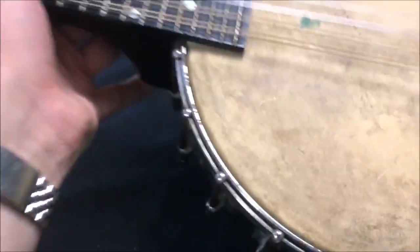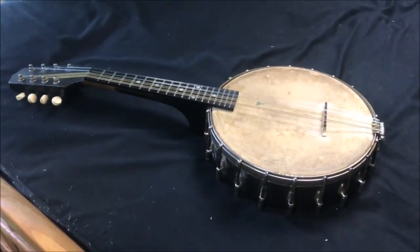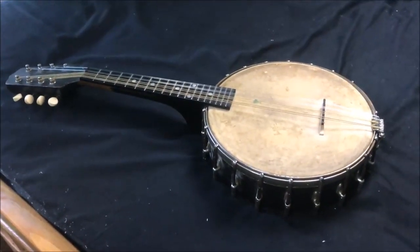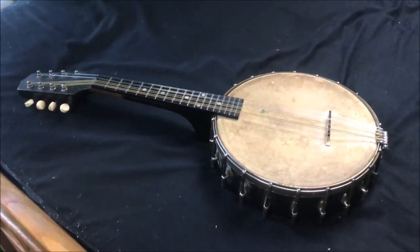My grandpa gave me this, so it's pretty special. We're gonna go try to play it — we'll see how it goes. Not exactly a mandolin player, but we'll give it a shot.